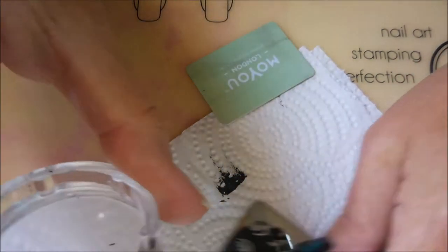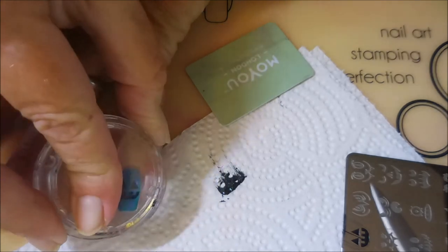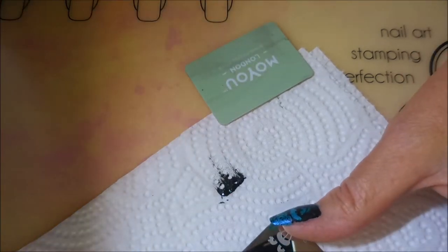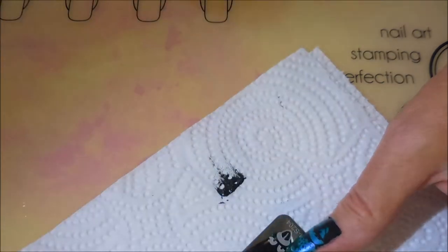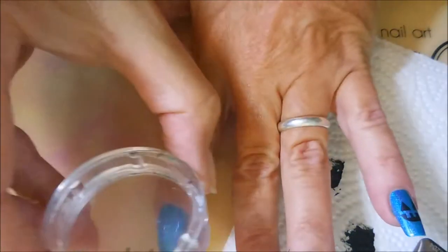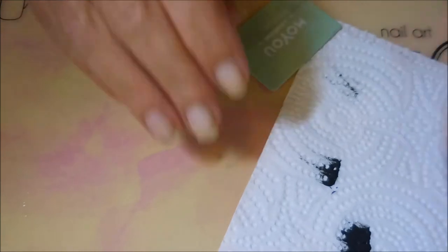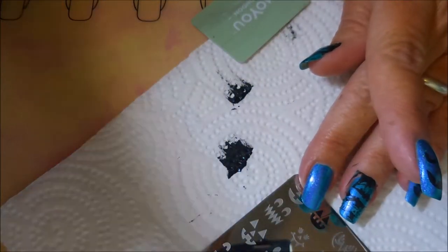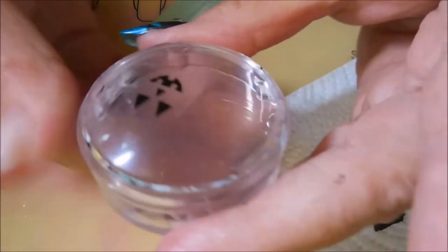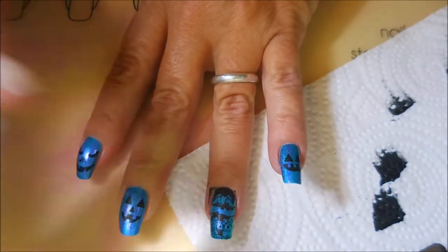I'm going to use this little image on my pinky. I've got to break out a little piece of tape and plop that on there. Cute — I love the little faces. Now I'm trying to figure out which other face I want to use. I love, love all these little images. Ta-da! And one more — let's see which one. Just plopping along. Ta-da!